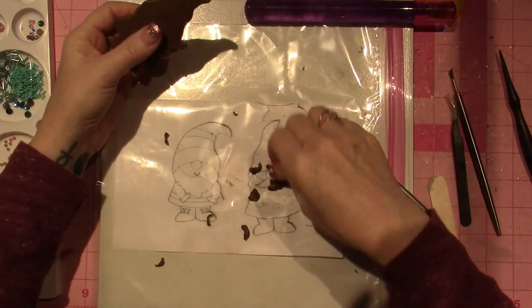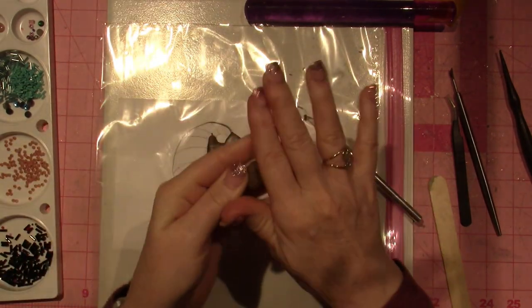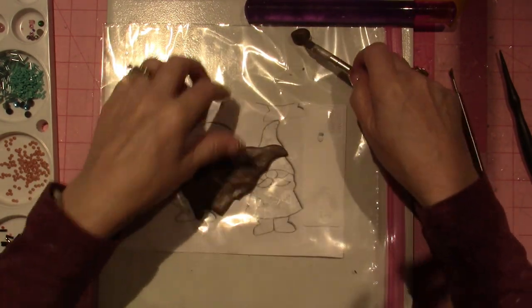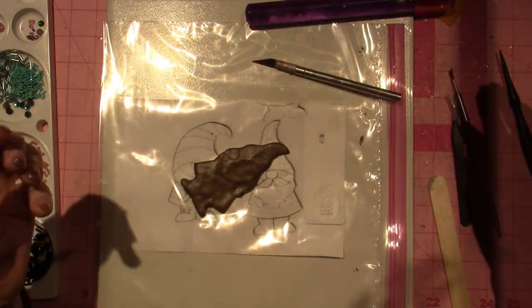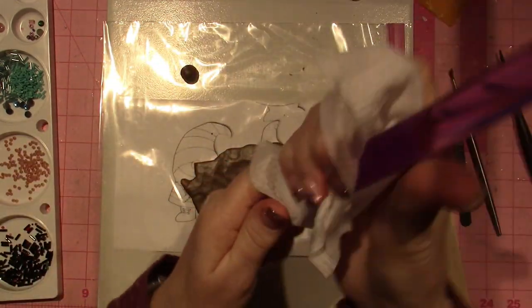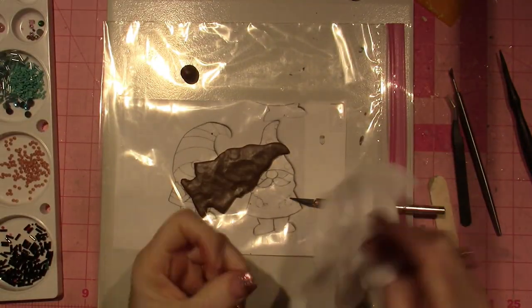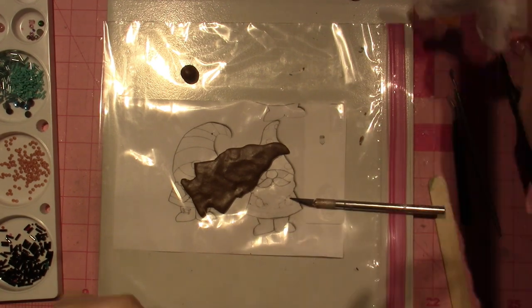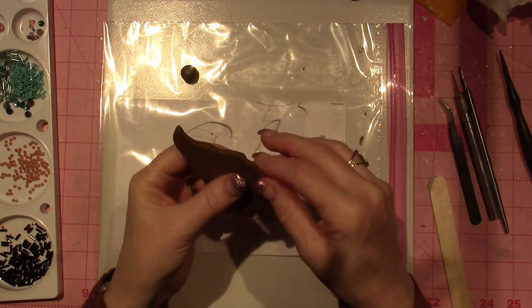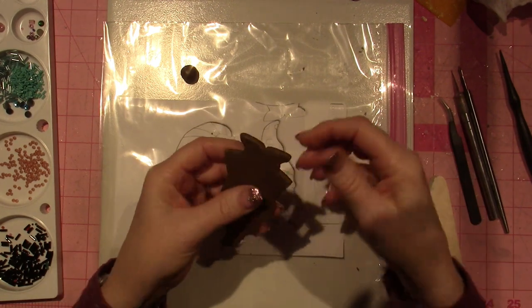This is extra clay and it will harden — there's nothing you can do to save it, so I've made other little projects with it, but I might need some more so I'll keep it there. I'm going to use a baby wipe to wipe off my tools because it can leave a residue that will harden like a rock. I'm also going to wipe my hands to get the epoxy off them, and then double check my little guy. I think he looks good.